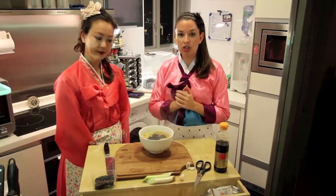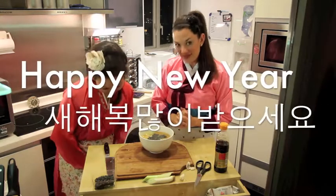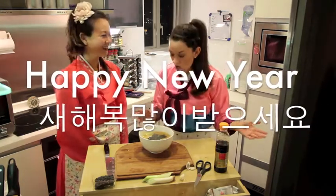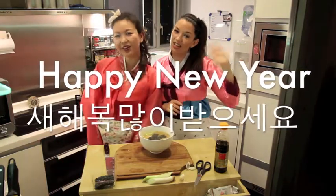This should definitely be included in your new year's festivities. So once again — Saebongweibaseyo! Saebongweibaseyo! Thank you very much. Happy New Year! Happy New Year!